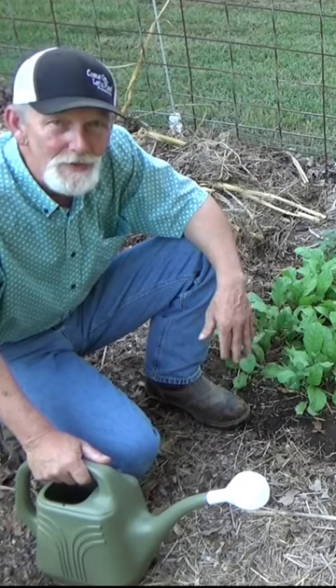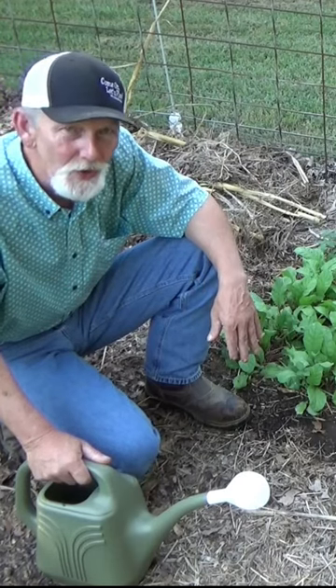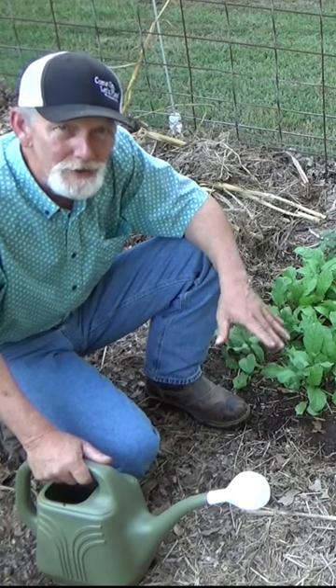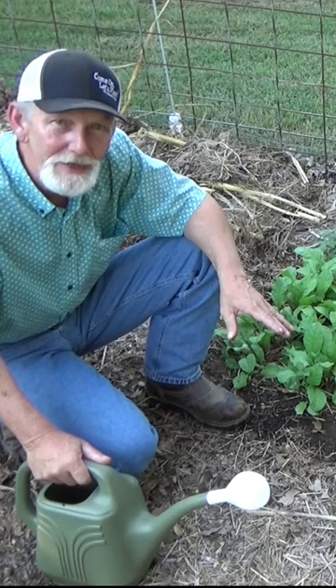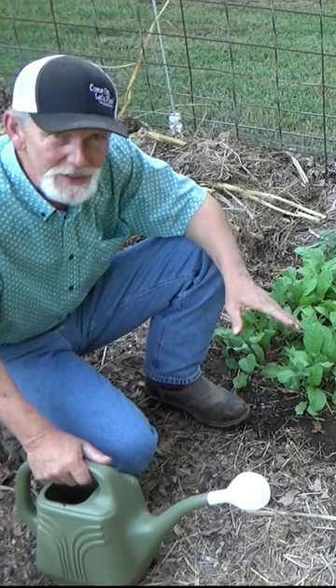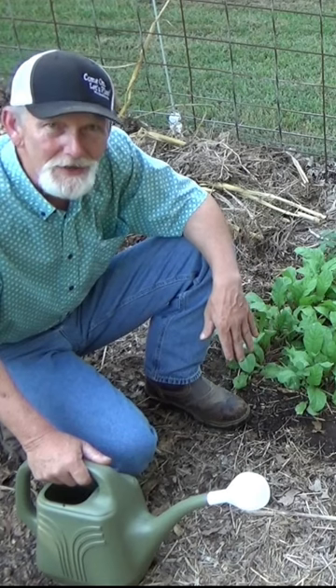We still have 40 days or so before we're even going to think about putting in the real cold weather stuff — the stuff that we're going to cover with the mini greenhouses, you know, the clear plastic totes. Even in the areas where the ground freezes, those clear plastic totes extend your growing season and start it a lot earlier.